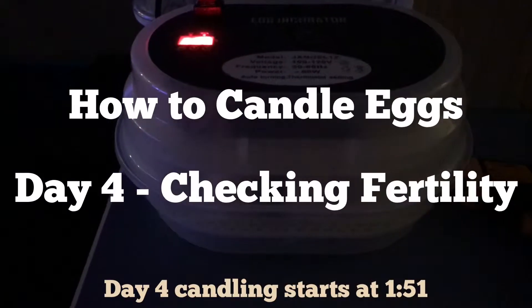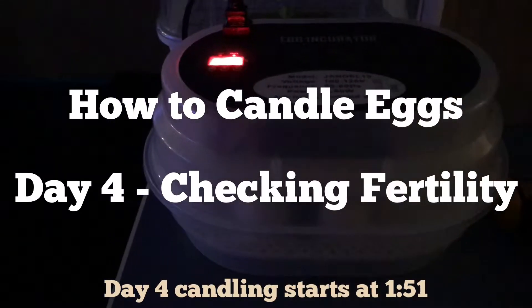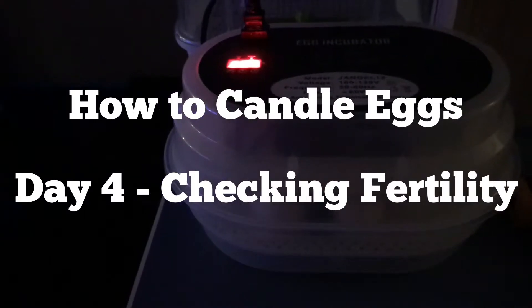Good evening, everyone. I'm getting ready to turn the eggs, and so I wanted to come on and show you. This is the fourth night since I put them in the incubator, and normally I give them a full week to make sure that they've showed any signs of life, if they're going to show any signs of life. But I want to show you what, just after a couple of days, what they look like.